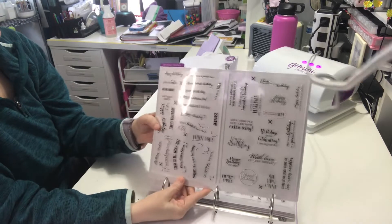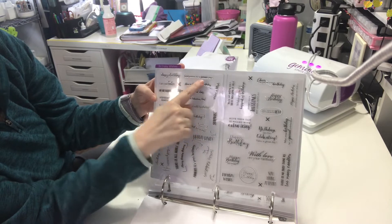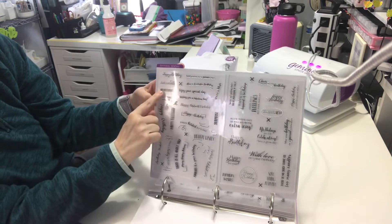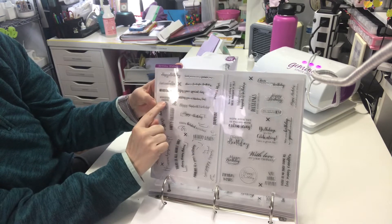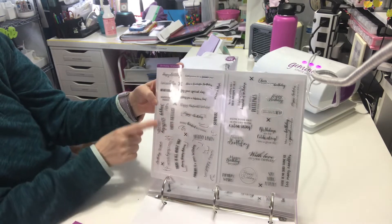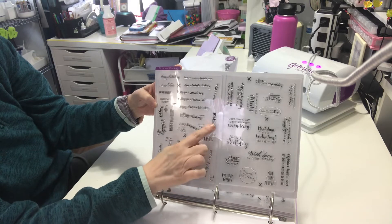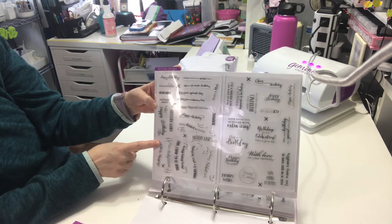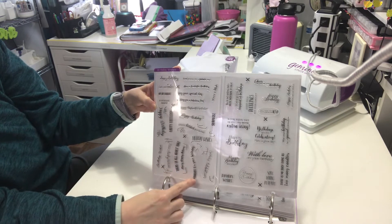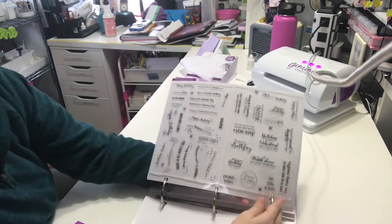This sheet says 'Birthday Wishes' — we've got: Happy Birthday, Sweet wishes for a fantastic day, Let's eat cake, Have a fantastic birthday, Make a wish, Hip hip hooray, Enjoy your special day, Birthday party, Wishing you a fabulous day, Happy umpteenth birthday, Happy birthday in different fonts, Happy belated birthday, Surprise, Birthday wishes, Have a lovely day, Today's all about you, Many happy returns, Hooray it's your birthday, Birthday celebration. Then on the other side: You are not getting older, you're increasing in value.